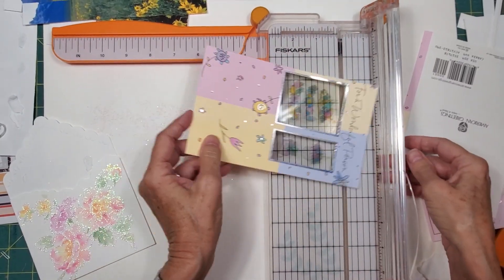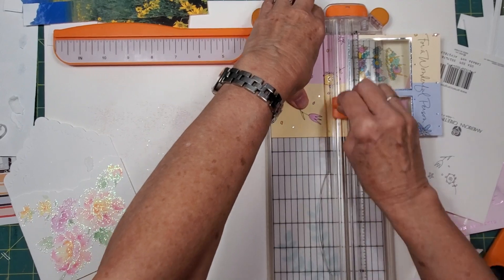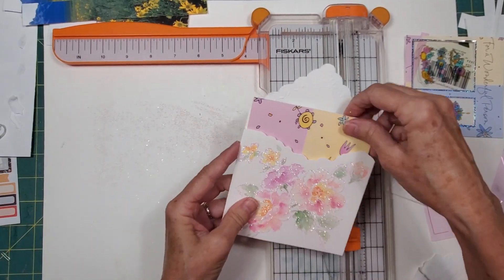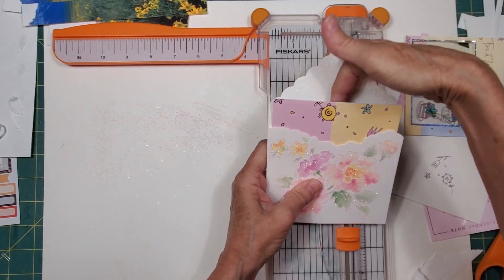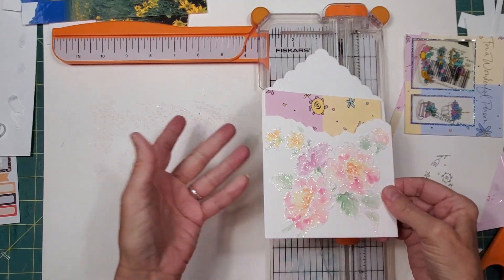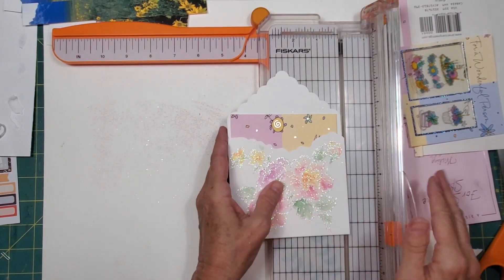I'll use these little elements up here for something. What a fun little pocket you can make — you can stick this right here and make this into a pocket. It could be like a three-tiered pocket — you could do one here and one here as well. Just a few little ideas about processing these really big greeting cards.